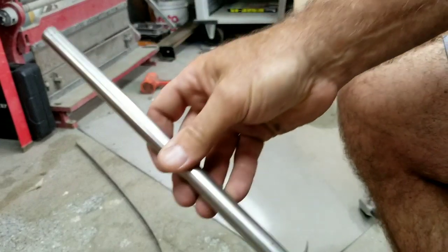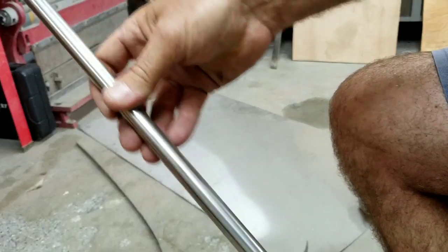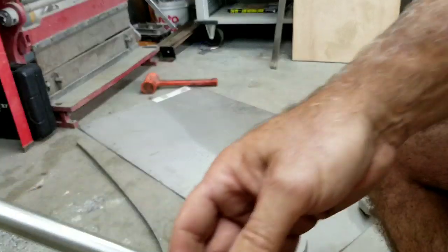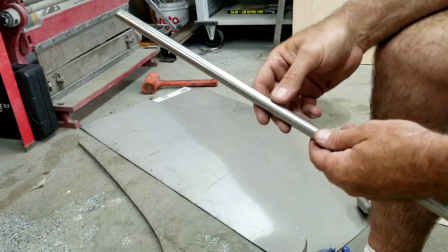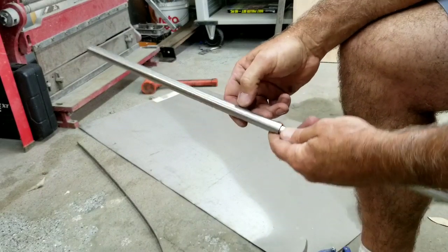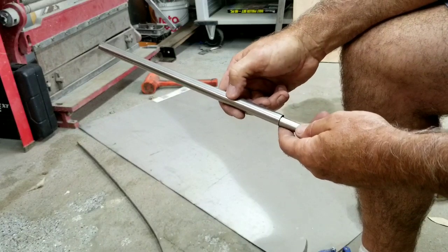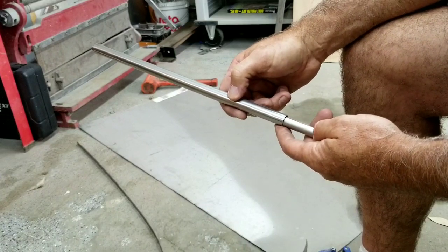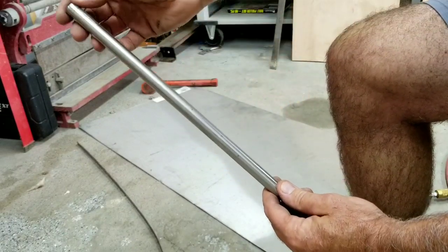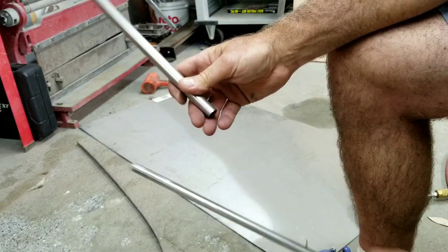So now I've got these two pieces here - one slides inside the other. I'm going to go ahead and make an incision right here along here with the cutoff wheel, try and make it nice and straight. I'll probably do that in the vise over there. So that this one will slide inside the other - I'm not going to cut them to length yet. I'll go ahead and figure out how to make this thing work with the latch.